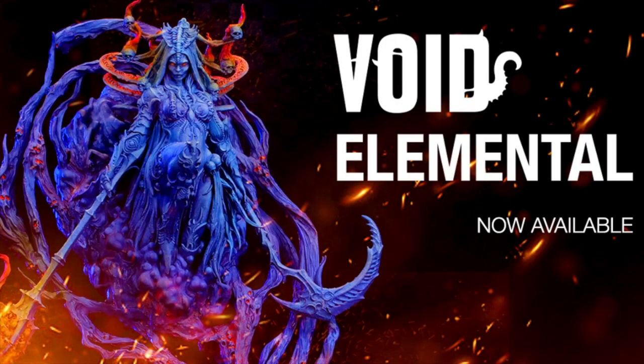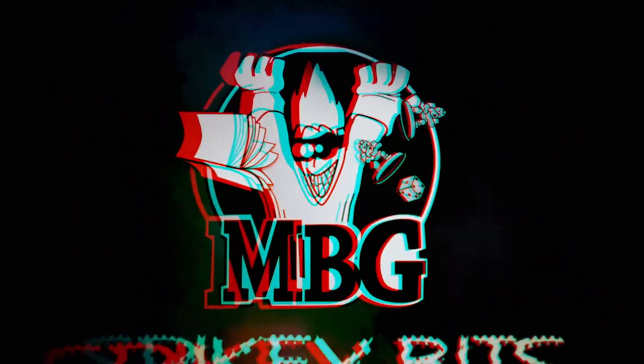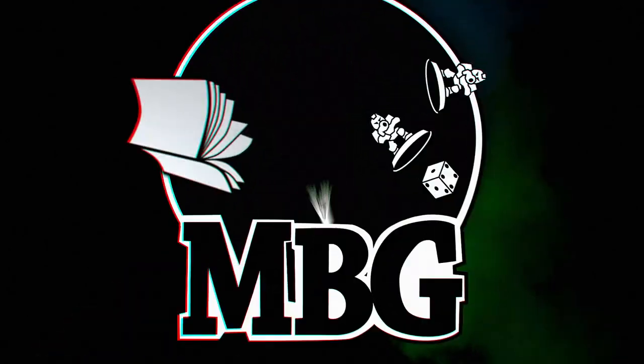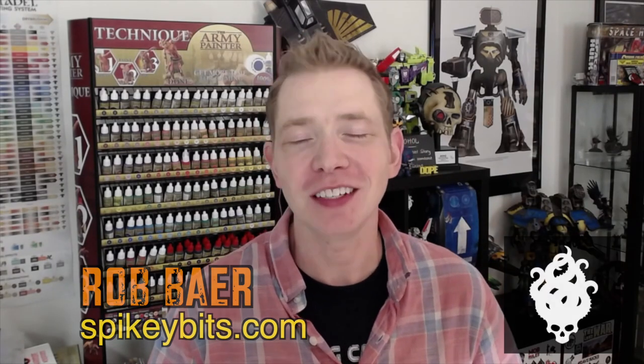What's better than one big elemental miniature? Spiky bits! Welcome back hobby maniacs, I'm Rob Bear from spikybits.com and we've got the latest and greatest today for you.